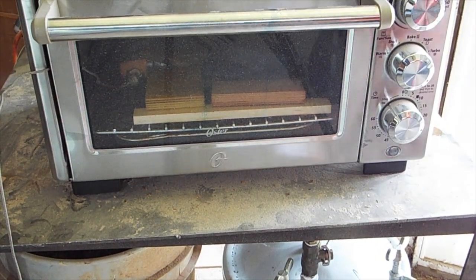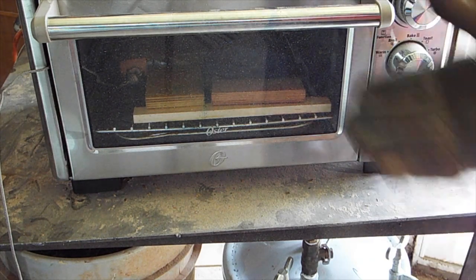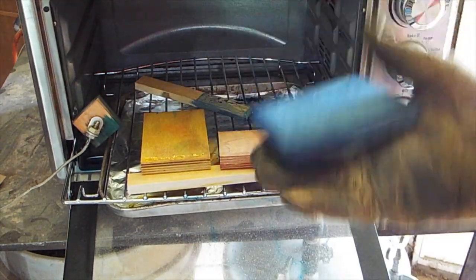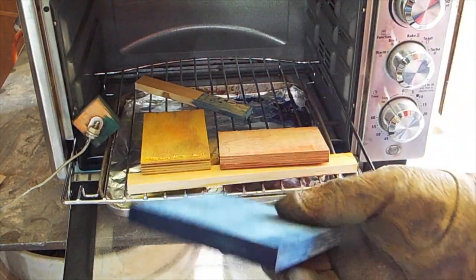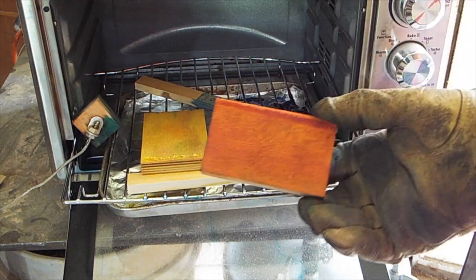Here I am taking them out of the oven. I used a PID controller set at 180 degrees. They were in there for about an hour and a half, maybe two hours. You can see they're done — cooked. Everything looks fine.